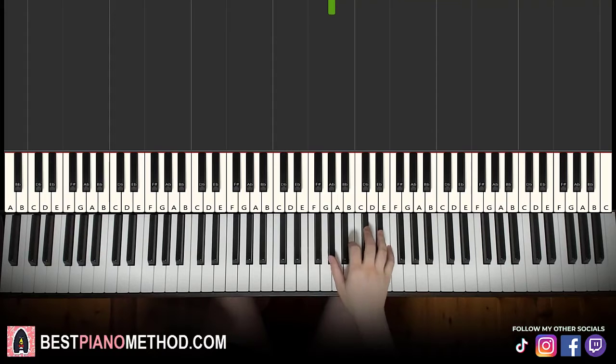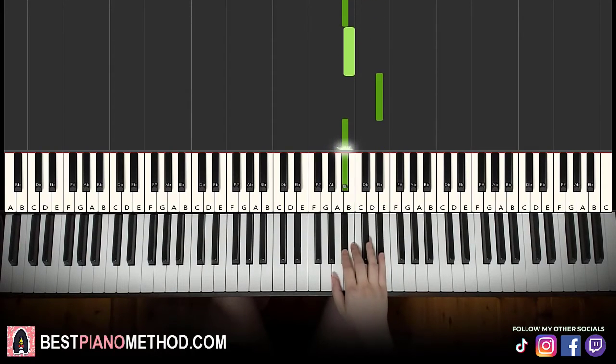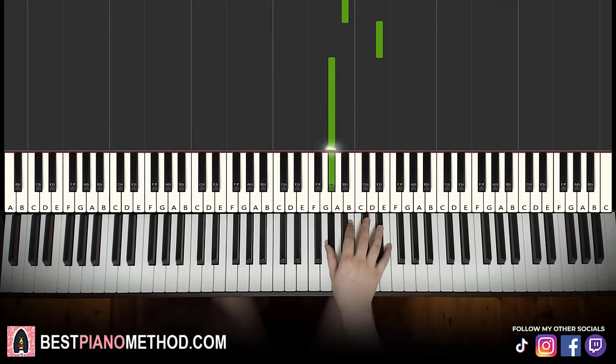Let's learn it again: G sharp, D sharp, D sharp, D sharp, E, C sharp, B, D sharp, B, C sharp, down to A sharp, B, D sharp, A sharp, D sharp, G sharp. That's it for the right hand.